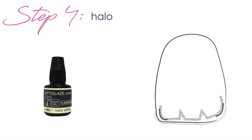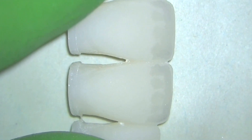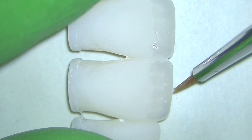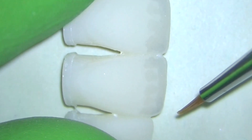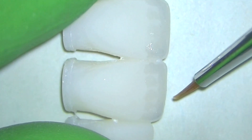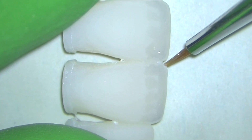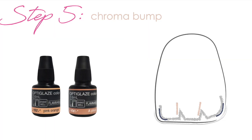The next thing I'm going to add is this ivory white, which can be used to add a halo that is a little bit more noticeable. I'm only going to do it on one of these centrals just to show you what it looks like. All I'm doing is taking that ivory white and dragging it right along the very incisal edge and just down the distal and mesial incisal corners just a little bit, and then I'm going to cure that. So at the end we'll see one tooth with a halo and one without.